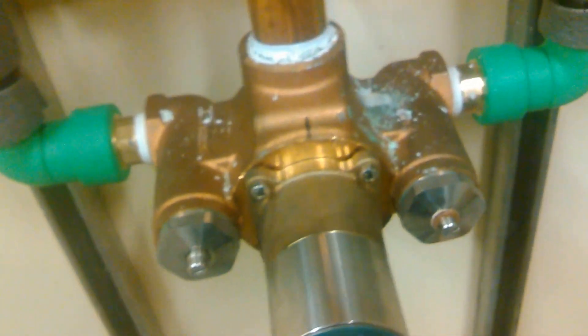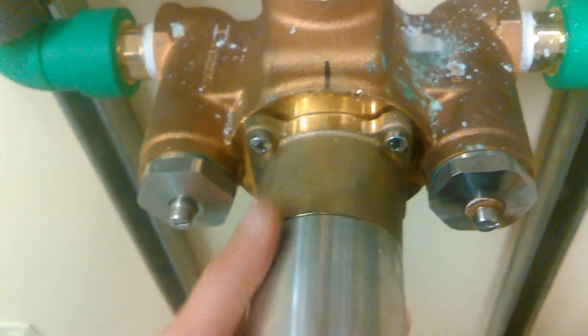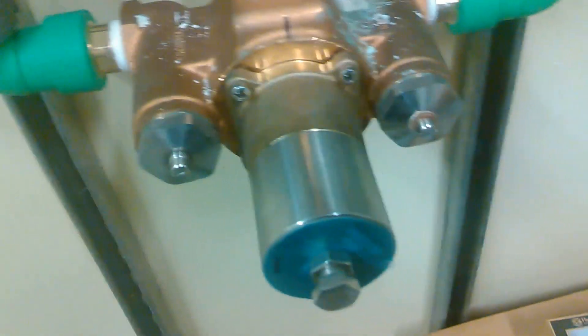We keep two of these on hand so we don't have any downtime. The screw mixes the hot water through these little baffles. These are like $800 a piece, so I'm glad we've got a backup, but it's worth it — it doesn't kill any of our downtime.